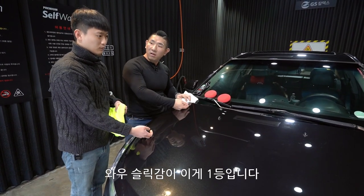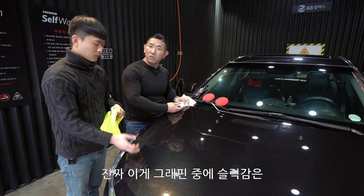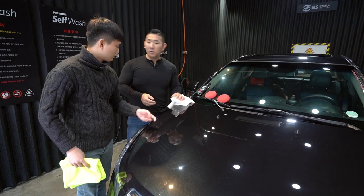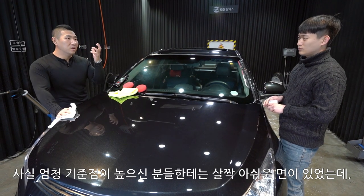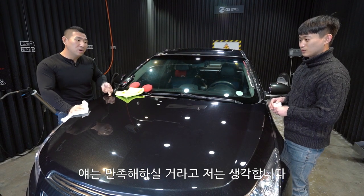와우 슬립감이 이게 1등입니다. 진짜 이렇게 그래핀 중에 슬립감은 오오오 근데 진짜 너무 좋은데요? 구MA 그래핀이 슬립감이 좋다 좋다 했지만 사실 엄청 기준점이 높으신 분들한텐 살짝 아쉬운 면이 있었는데, 얘는 만족해하실 거라고 저는 생각합니다.